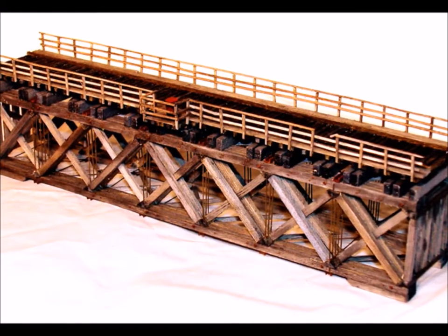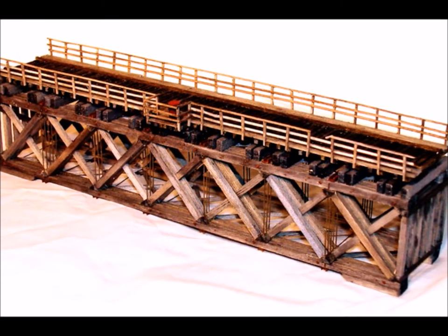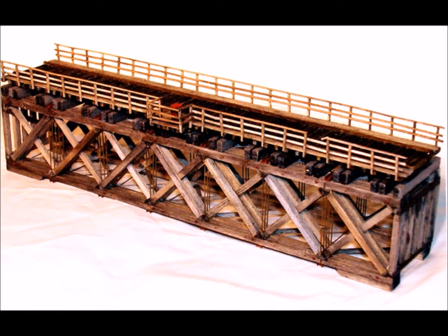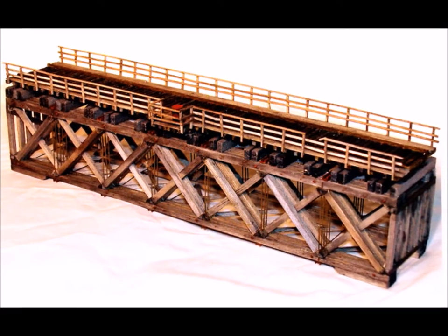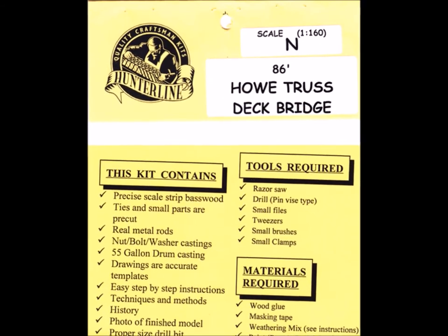Hello and welcome back to Murphy's Welcome to My World, episode number seven. In this episode, we're going to be talking about the Hunterline 86-foot Haltrust Deck Bridge Kit. It's a wood kit. Turned out to be a lot of good fun — I'd like to introduce you to it.